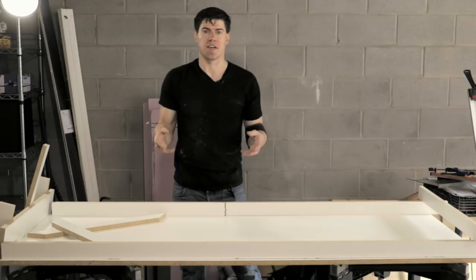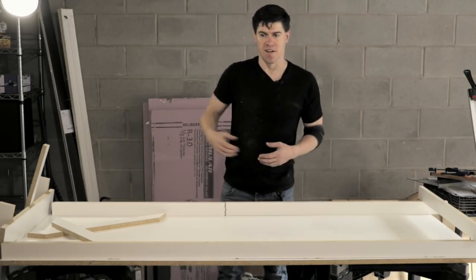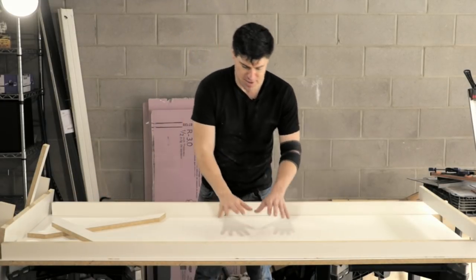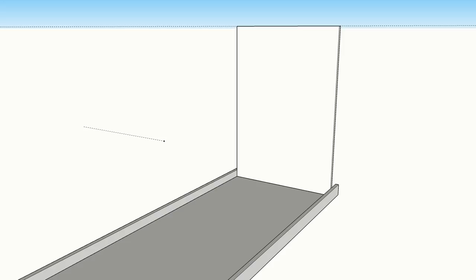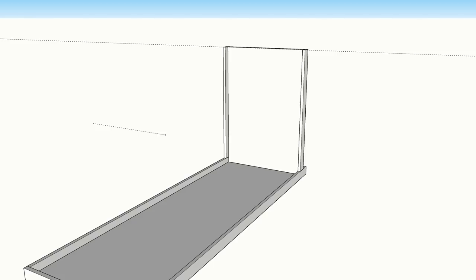I've cut all of the countertop form pieces at home and brought them on site. The form is going to be pretty simple — we're casting upside down so the top of the counter is on the bottom. The first thing we're going to do is attach the sides of the form, which are three-quarters inch taller than we want the sides of the countertop, then attach the waterfall base piece and after that attach the sides to that.